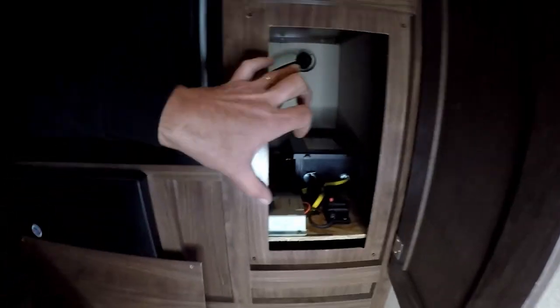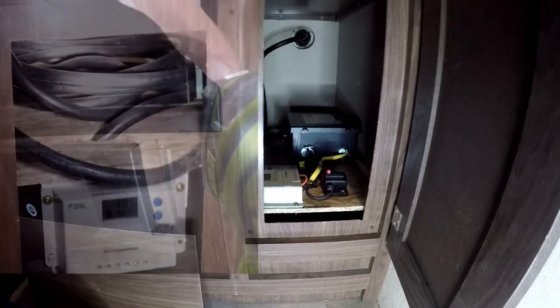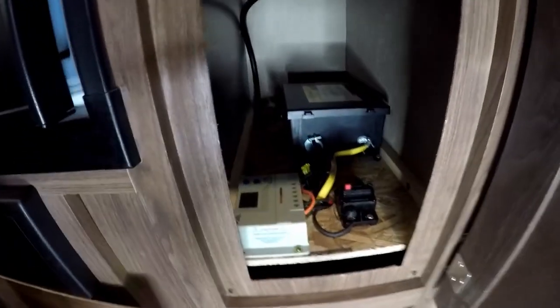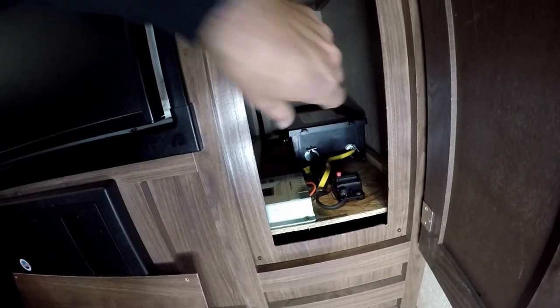What used to be down here is the cord for the RV. We've taken that out and put an exterior outlet on the RV so we can plug in there. We've also added an automatic transfer switch and some solar controllers. We took this shelf which was already in the trailer and moved it down so all this can be housed on there. Now we're going to put a shelf right here to utilize this space.